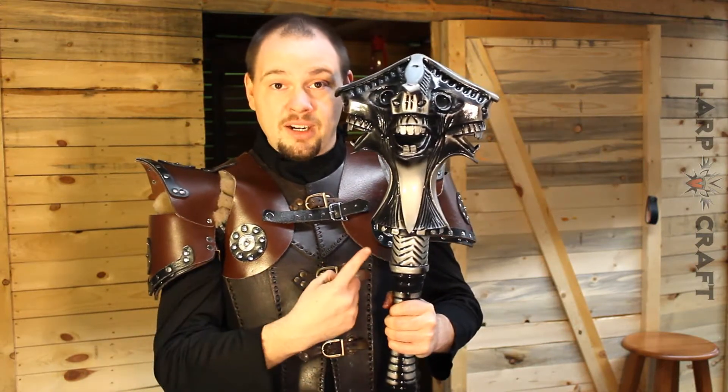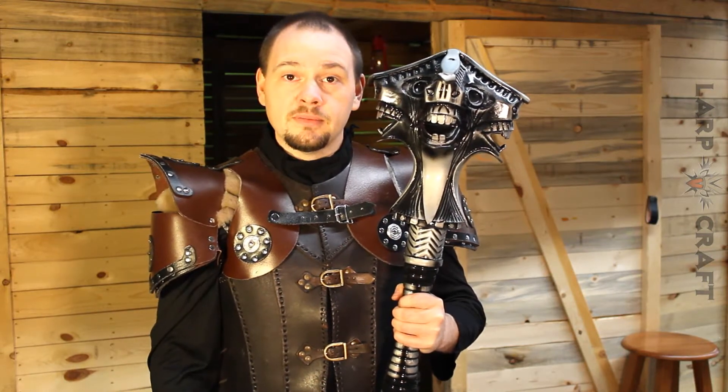And with that, this has been a discontinued product review from Ronin and LARPcraft. See you on the field.